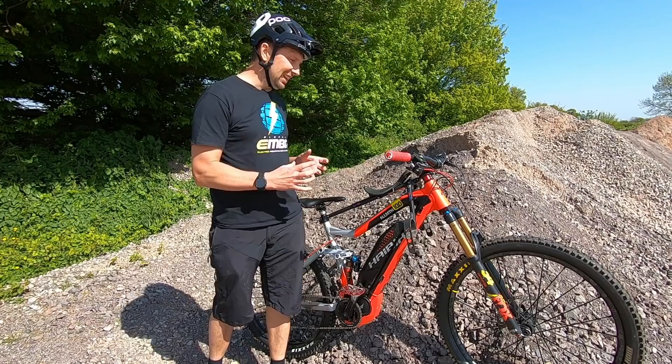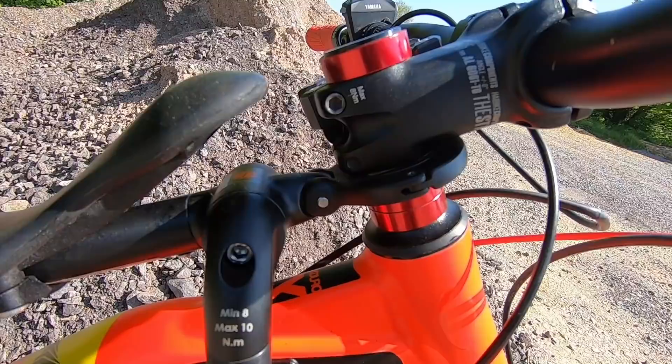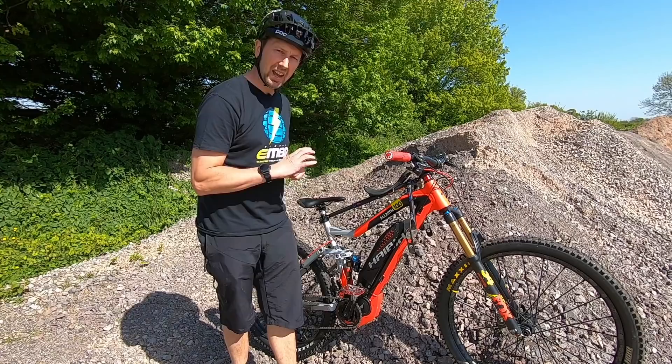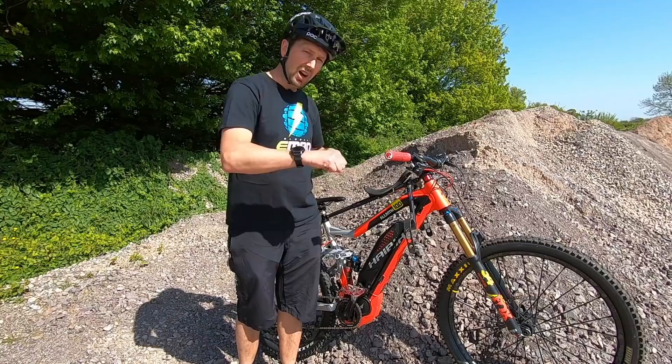One factor to consider when mounting that front mounted child seat onto your e-bike is how it's actually going to fit. A lot of the cheaper style child seats have a clamp that clamps around the head tube of the bike. A lot of new school e-bikes have integrated headsets, meaning it's flush at the top, so that top clamp won't actually fit around the front part of the head tube — just make sure it's going to fit.